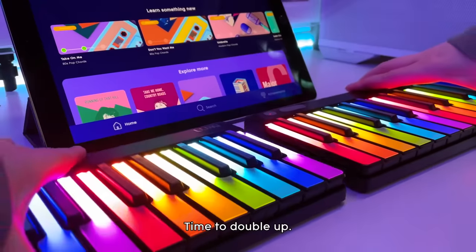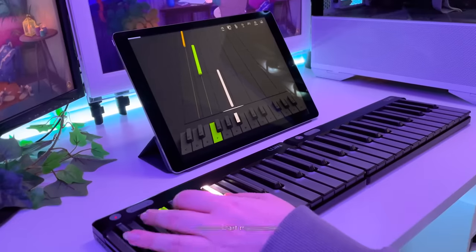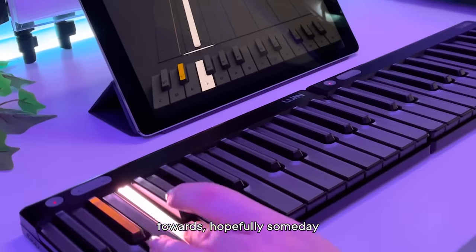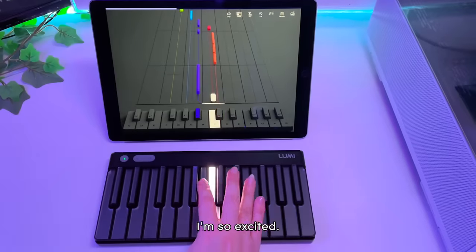Time to double up! I'm really excited to try playing Lumi Keys using my left hand and to start my journey towards hopefully someday being able to play music using both hands. I'm so excited!